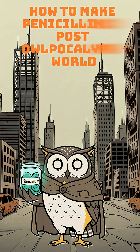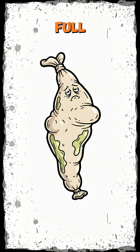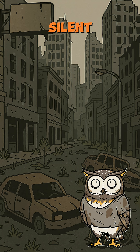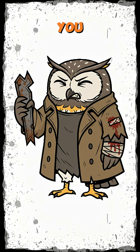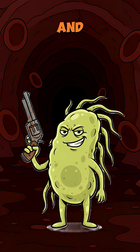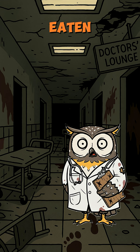How to make penicillin when the world is dead, the clinics are ash, and your leg is swelling like a balloon full of pus. The cities are silent. Pharmacies are empty, except for dust and teeth marks. You cut yourself on rusted metal, and now infection is playing Russian roulette in your bloodstream. Antibiotics? Extinct. Doctors? Eaten.